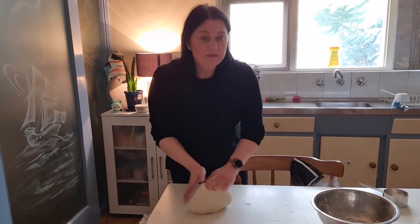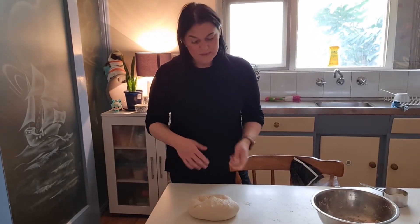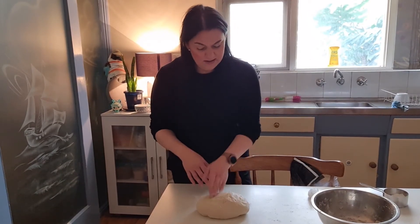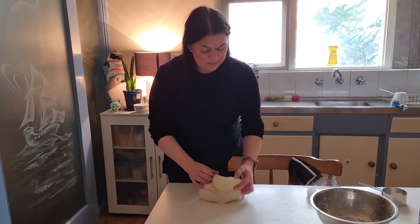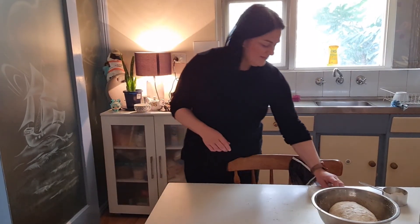That's pretty well ready to go. If you want, you can allow it to rise for another hour, but it's fine to go now. I normally cut it into about three pieces and you make three average plate-size pizzas. I hope you like it — thanks for watching! Click the little arrow under the video for the written recipe, please give me a thumbs up, and if you'd like to see more videos please subscribe. Bye!